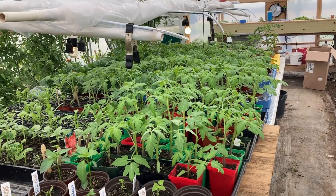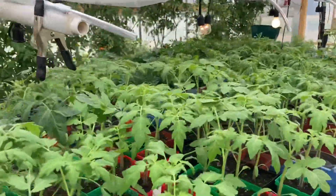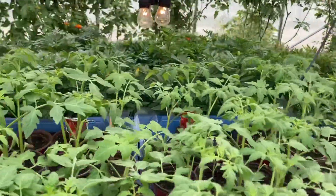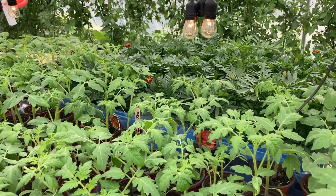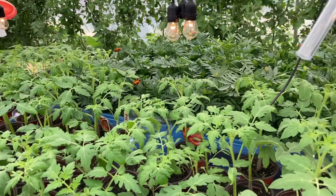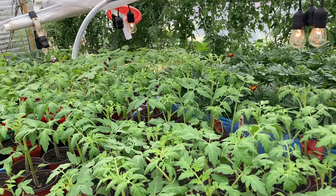You need to worry about your tomatoes and peppers as well. Anything you may have planted in the last week or so for your spring and summer garden needs to be covered up tonight. Anything planted for your cool weather garden — lettuces, kales, cabbages, onions — should be just fine tonight. So be sure and get prepared.